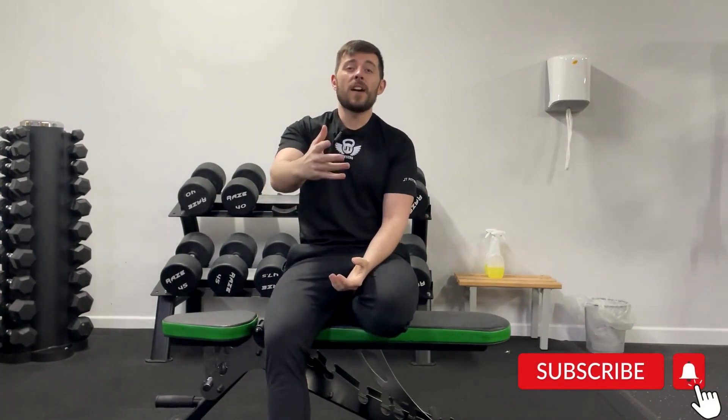Make sure you do the same number of reps and sets on both sides. If you have a weaker arm, start on the weaker side and let the stronger arm catch up. If you're right-handed, start on the left — if you get eight on the left, only do eight on the right even if you feel you could do more. We want to bring those imbalances up so they're at least level. If you found the video helpful, make sure to like it, share with family and friends, and I'll see you in the next one.